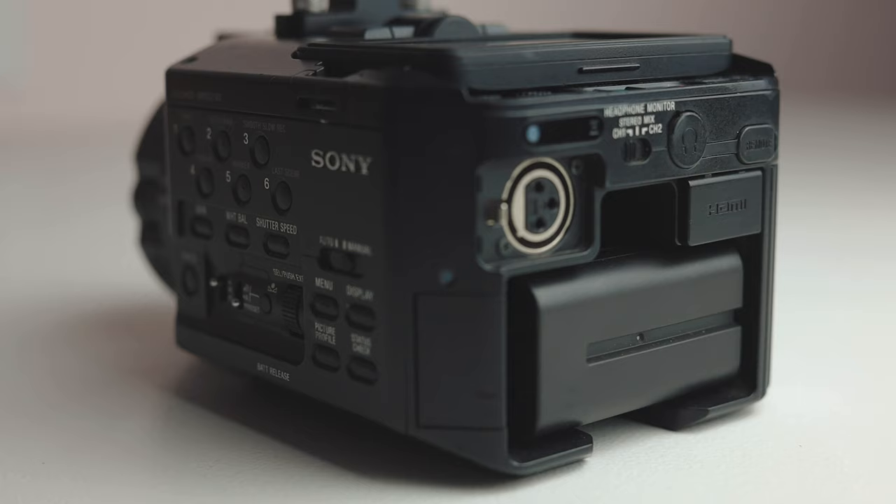It's also missing one of the XLR covers, but I'm not super worried about that because it doesn't affect any sort of quality or capabilities of this camera. Everything else on this camera works perfectly fine, just like it should, and that is awesome.